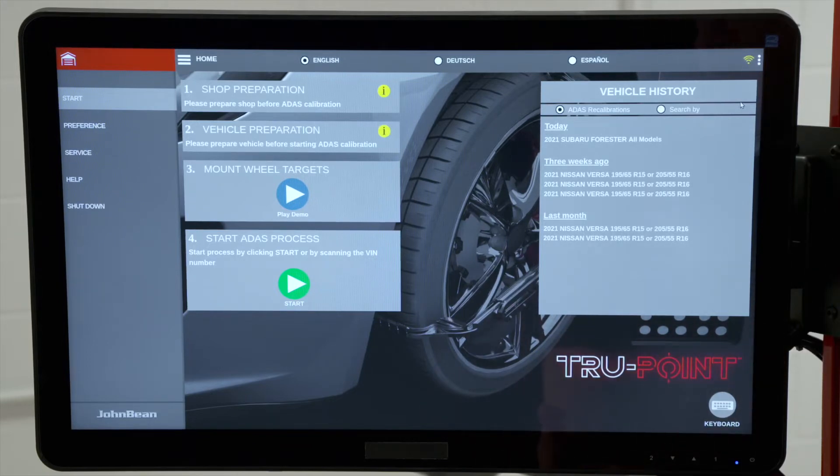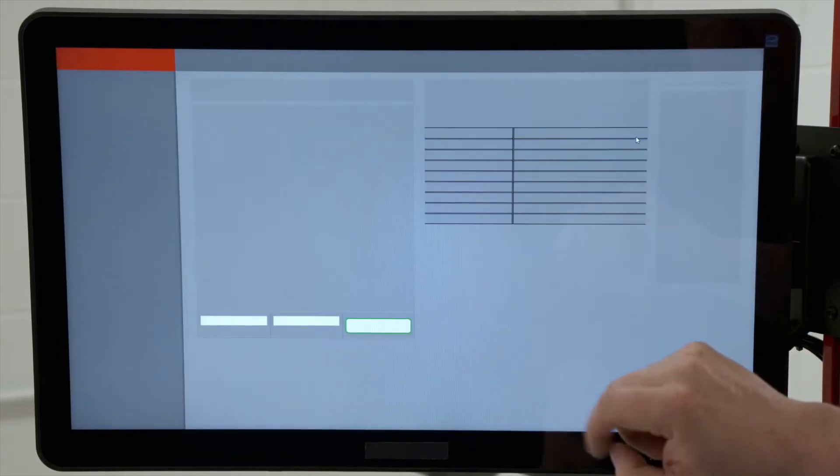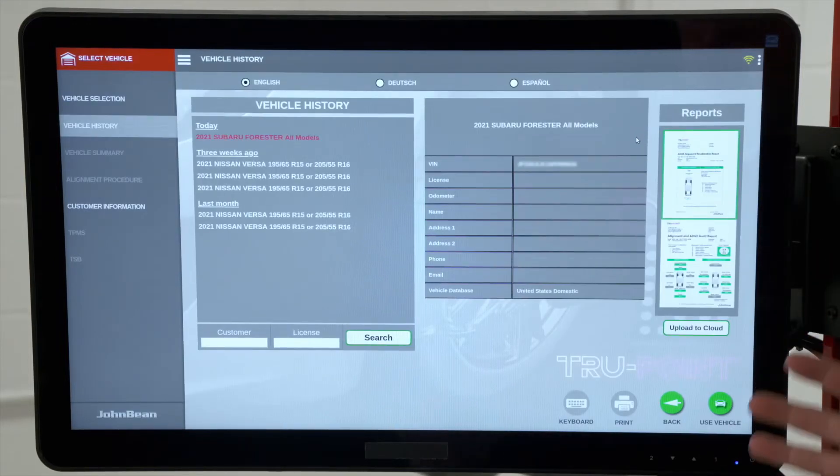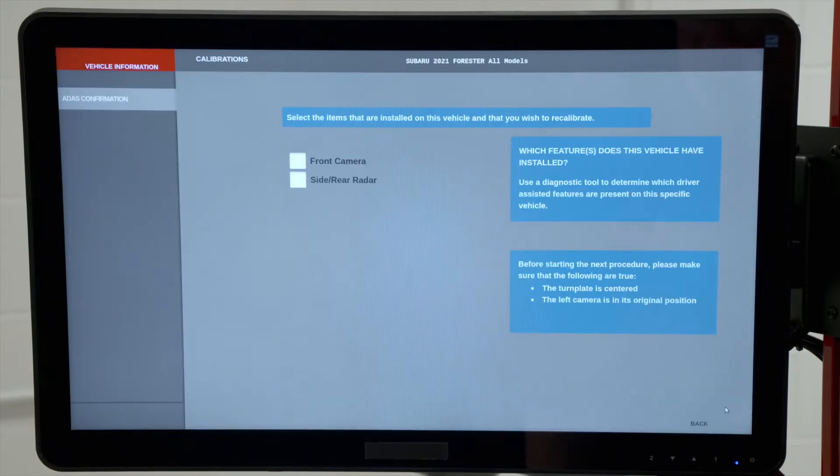You can ID manually by make and model, or there's a built-in VIN scanner so you can scan the barcode on the VIN. In this case, this Forester is already loaded in my history, so I'll just double-click on that to pull it up. This is our vehicle history screen — it shows any reports that may have been generated in past calibrations. I'm going to hit 'Use Vehicle' on the bottom right to load the vehicle into the system.